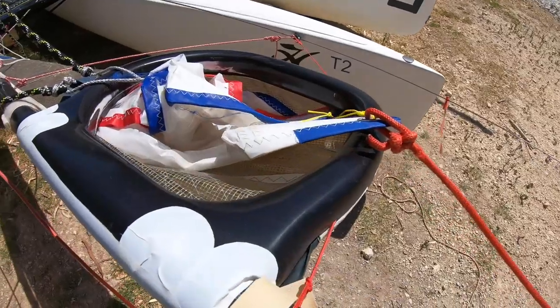Finally, for the tack line which goes to the tack of the spinnaker, you have two options: either 5mm evolution race with the Dyneema core, or go up a size to 6mm and use a polyester core for a similar amount of low stretch — just as we did with the jib halyard on the Hobie 16.